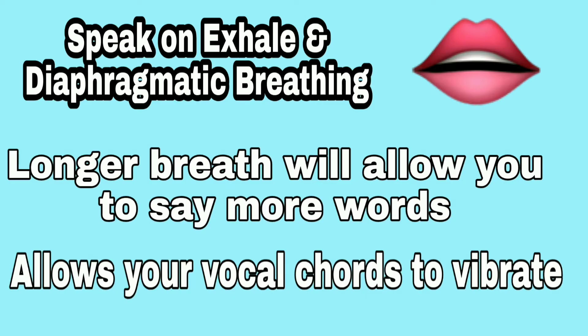There's a separate set of exercises for these, but I want you to remember to breathe from your abdomen. This will give you a longer breath so that you can say more words and syllables. This will also allow your vocal cords to vibrate and reduce stuttering.